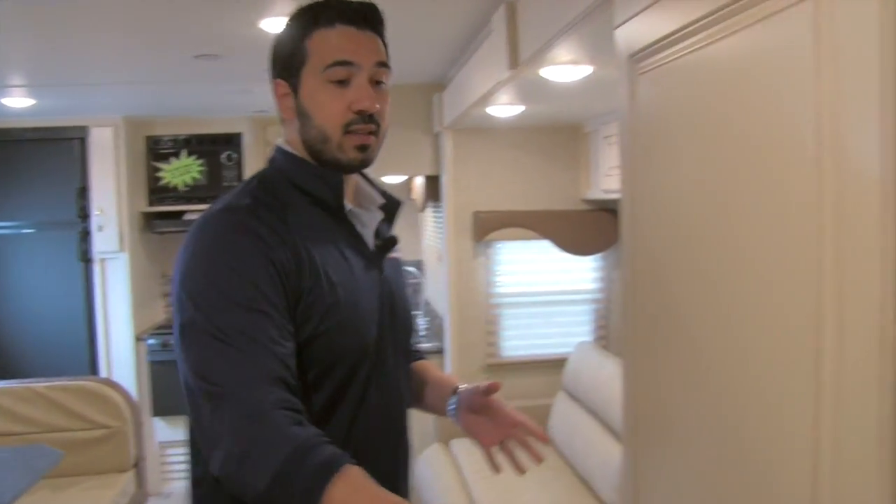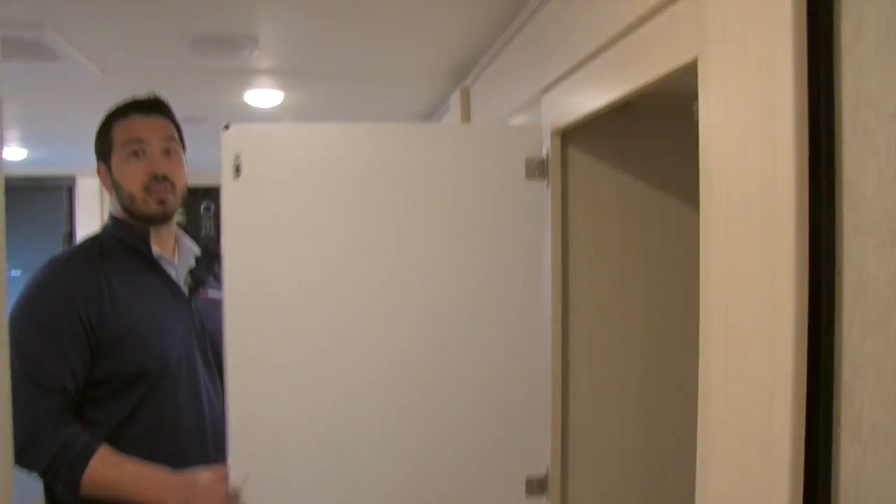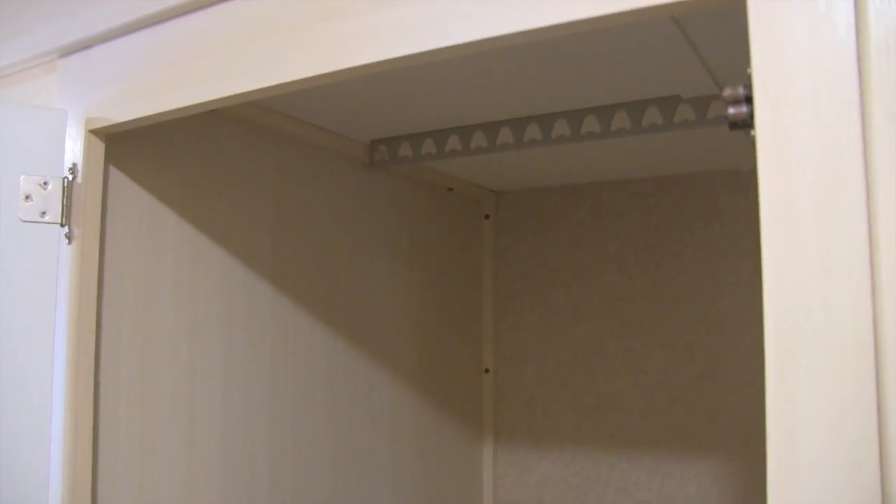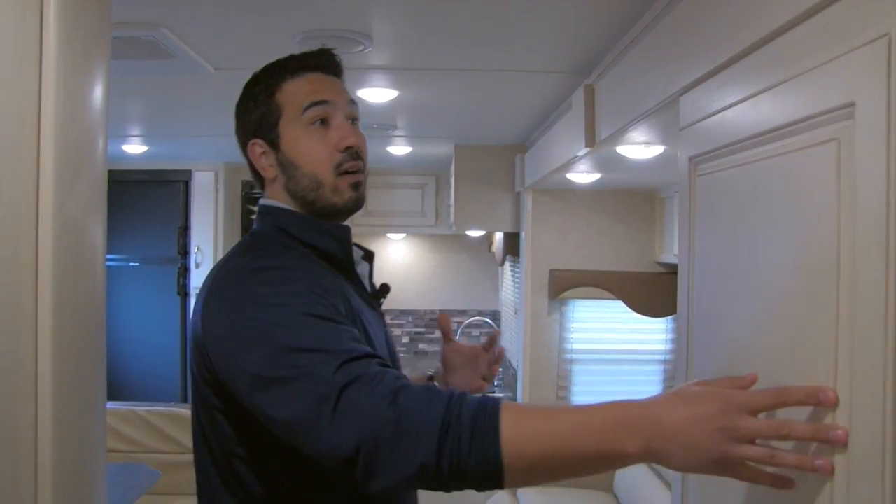One last thing I want to show you over here — also built into the slide is this huge wardrobe space. You can see how deep that is — if you're playing hide and seek, you have a good hiding spot — but right up there, plenty of room for hangers. Very nice storage, excellent wardrobe space.